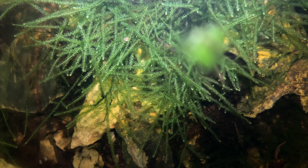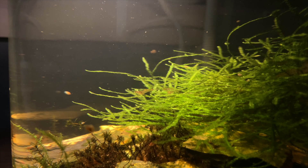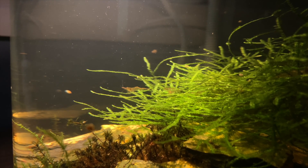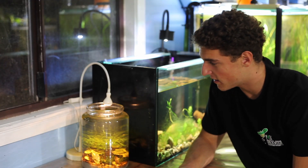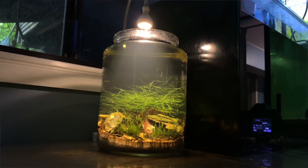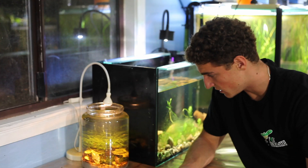Maybe we'll come back in a year's time or six months' time and see what this jar is like. It could be full of moss, it might be completely dead — I have no clue what to expect, but hopefully we'll have some pretty interesting results. Anyway guys, I hope you enjoyed the video. It was such a fun video to make — it's crazy how much life has managed to self-sustain without any human intervention.